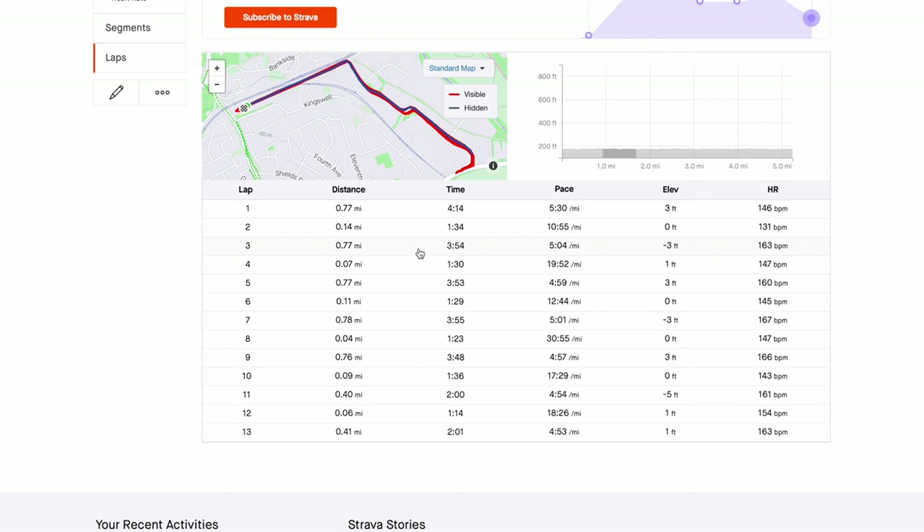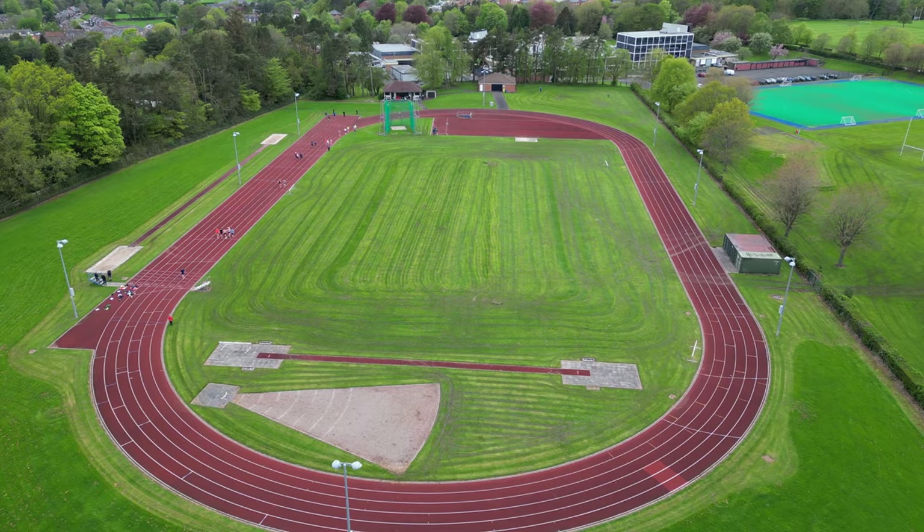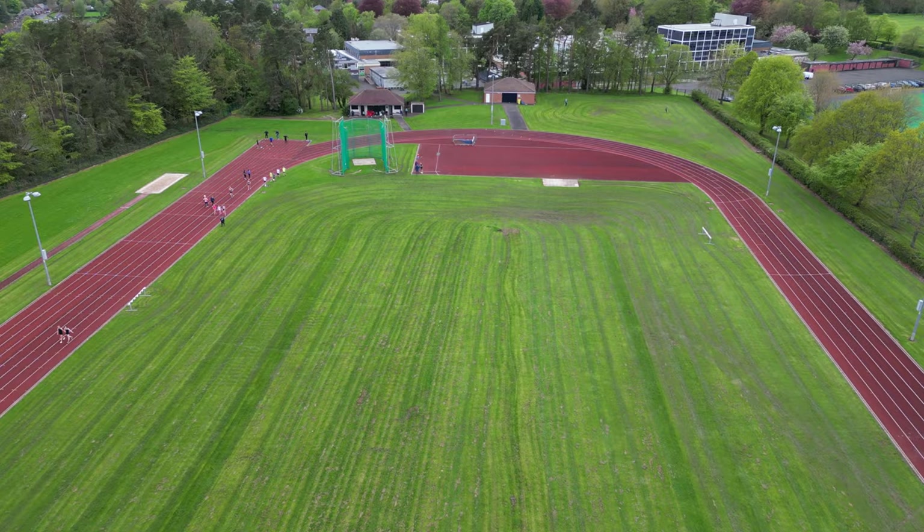The session splits were 5:30 for the first tempo, then 5:04, 4:59, 5:01, and sub-5 for the rest. Give it a shot and see how you get on. Lactic strips can be bought on Amazon and the meter is only about 30 pounds, so it's worth investing if you really want to get into this type of training.